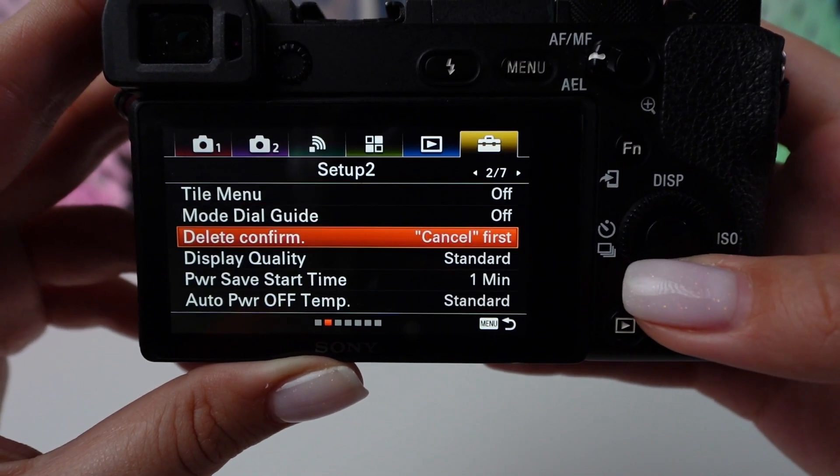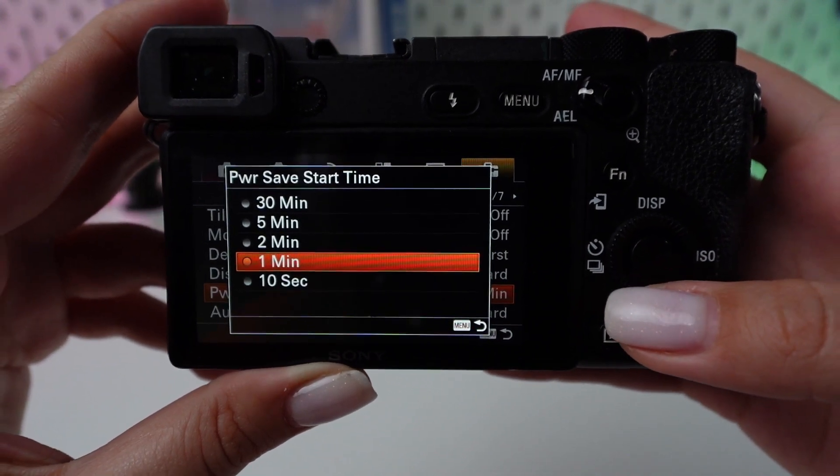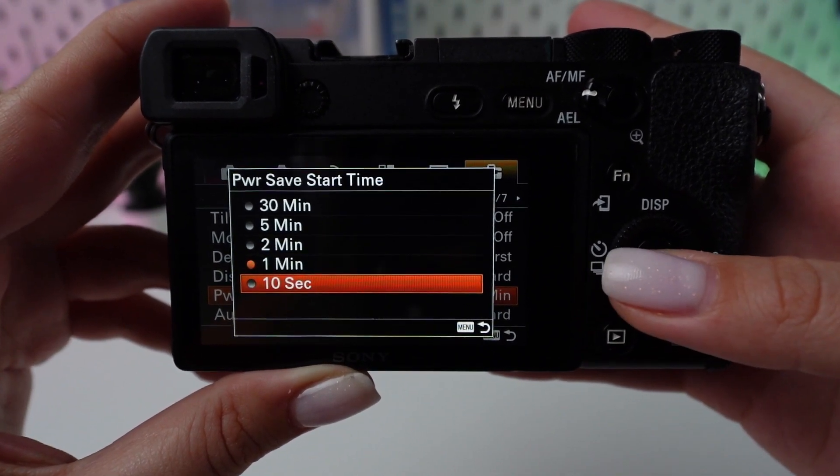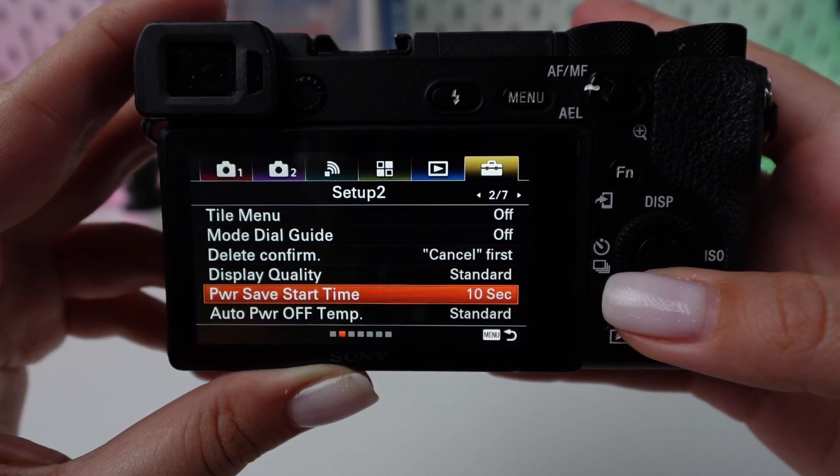Search for the power save start time setting and activate it by pressing the center button on the control wheel. Set a short duration for the camera to automatically switch to power save mode during periods of non-use.